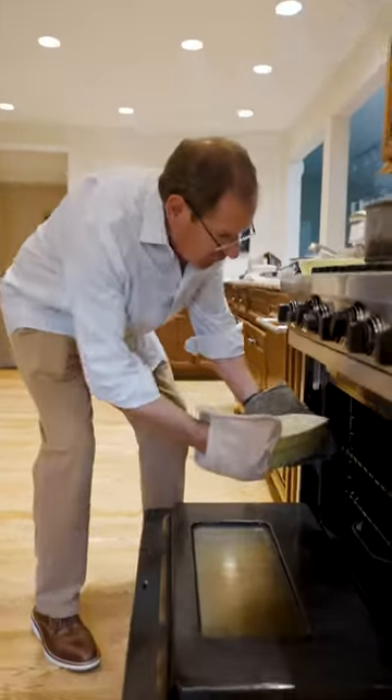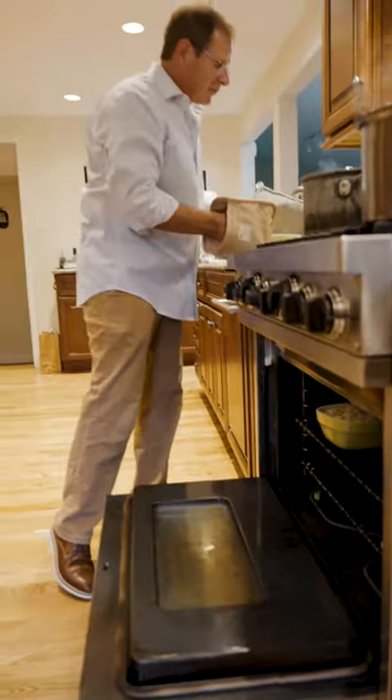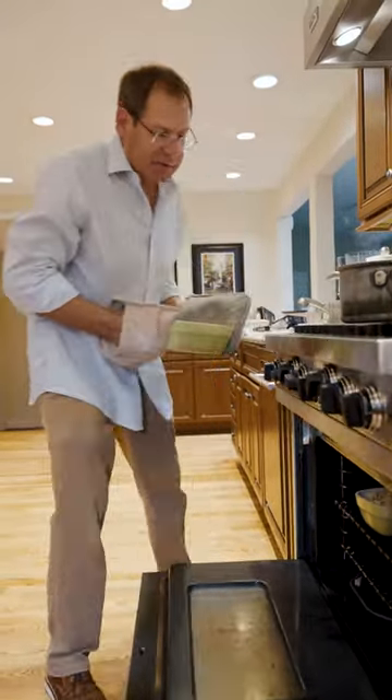I have the oven preheated to 350, and we'll cook it for at least a half an hour so everything's nice and hot and the top gets a little toasty.